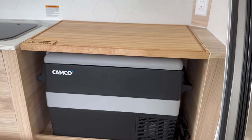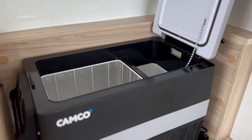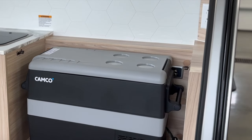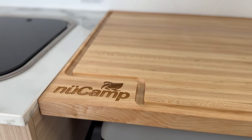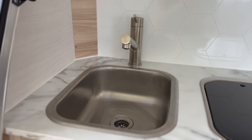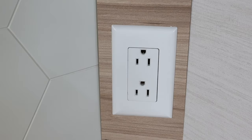The refrigerator has been replaced by a 12-volt Camco cooler. This 45-liter cooler is portable and holds up to 48 cans. A 12-volt connection has been added next to the cooler compartment for convenience. The clamshell also includes a custom-engraved NuCamp cutting board — just remove the cutting board to access your cooler below. The kitchenette is equipped with a sink, a two-burner stove, and two 110-volt outlets.